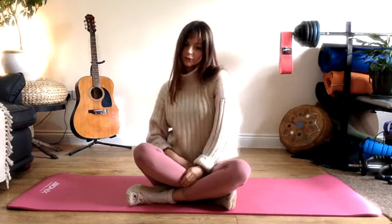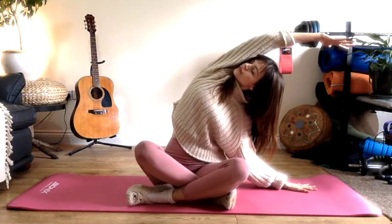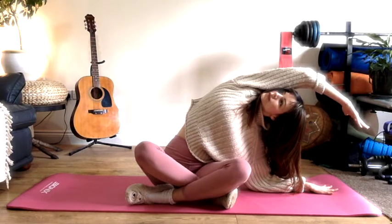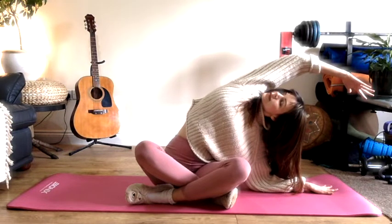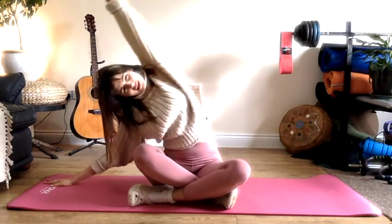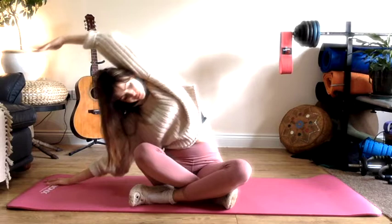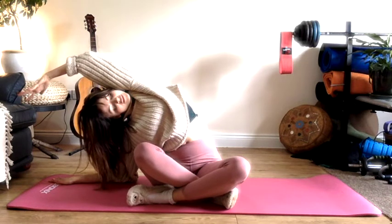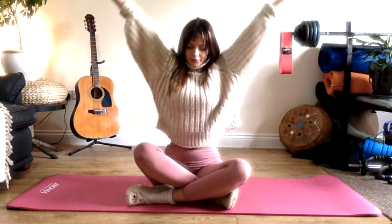Taking one hand down to the mat, reach the other arm up and overhead for a nice lateral stretch. If you're comfortable here, come down onto your elbow, keeping the inner arm in line with your ear. Breathe and enjoy the stretch through the side of the body. Switching sides when you're ready — one arm overhead, one down on the mat. You will notice one side feels quite different to the other, which is perfectly normal. Once you get there, take a lovely deep breath in and enjoy it. Coming back to center, lift the arms up from the palms, exhale arms to heart center.